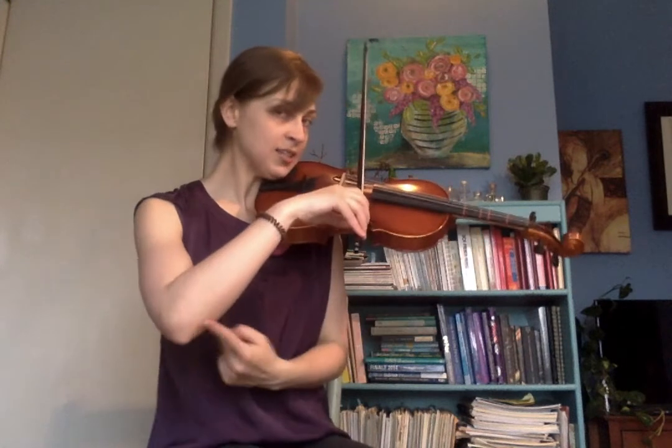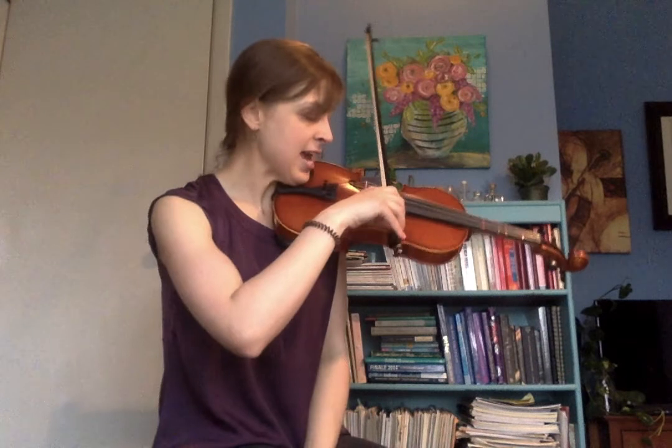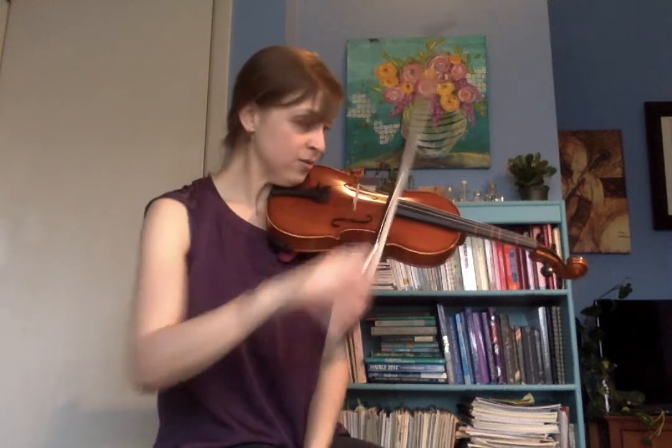This is how we switch strings, how we change gears. When I go from D to A, I'm going to pull my bow down and aim to move my bow at a speed where I'll switch notes sort of in the middle.